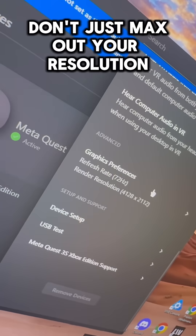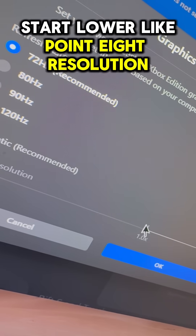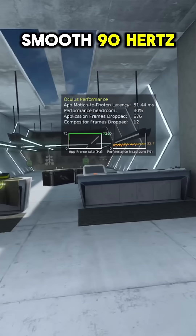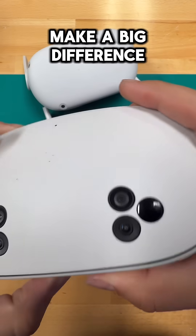Third, don't just max out your resolution and refresh rate — that will tank your performance. Start lower, like 0.8 resolution at 72Hz, then scale up slowly. Smooth 90Hz gameplay feels way better than stuttery 120Hz.